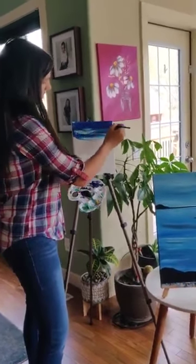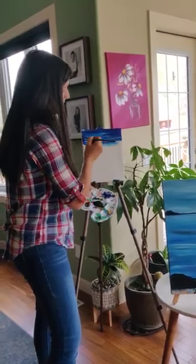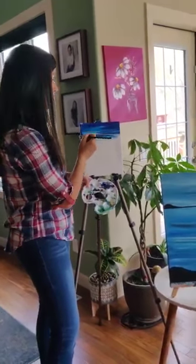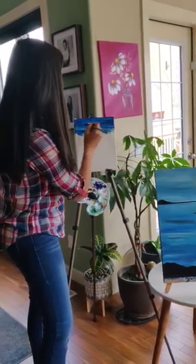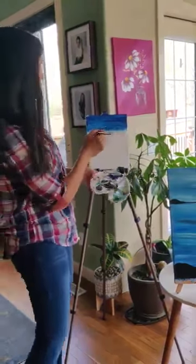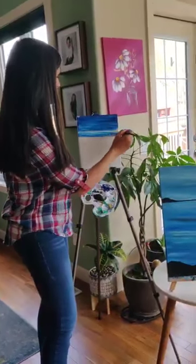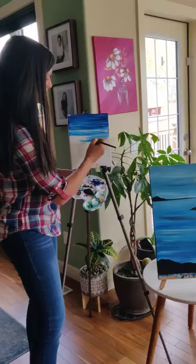See how that white breaks it up? You can add in as little or as much as you want to get that desired look. The trick is just to keep on going — step back, take a look. I want more of this, I want shorter waves. You can paint like that.